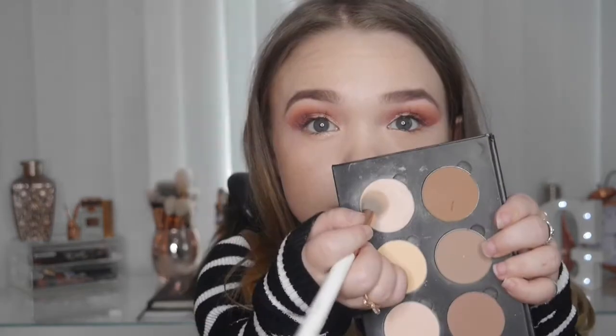For highlight, I'm going to use a mixture of the Anastasia and the Urban Decay highlighter. For extra glow — because I am that bit extra — I'm going in with my all-time favorite highlighter, which is the Urban Decay highlighter. Nothing is as good as this highlighter — Urban Decay, you slay it with the highlighters!